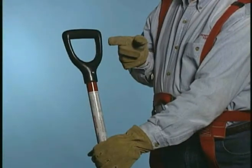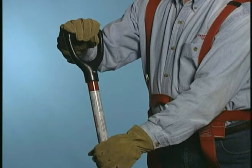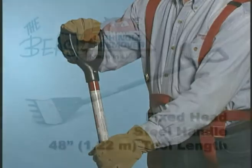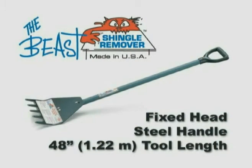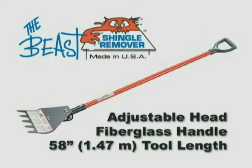A comfortable one-piece molded D-grip with solid core is also standard on all long-handled Beasts. The 48-inch long fixed head Beast sports a rugged all-steel handle. Adjustable heads are available in a 48-inch or 58-inch tool length and feature reinforced fiberglass handles that are heavy-duty but lighter weight for exceptional balance and control.